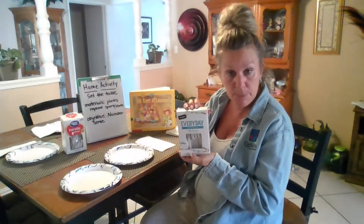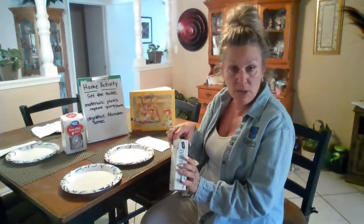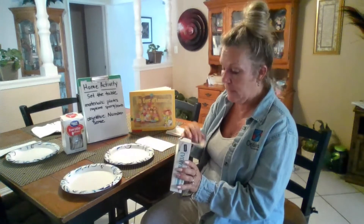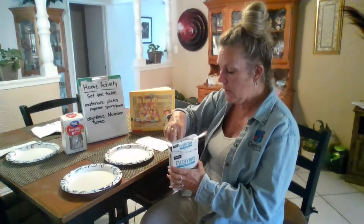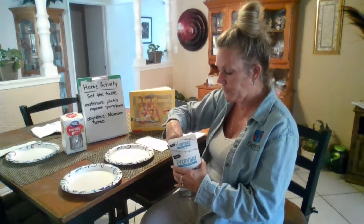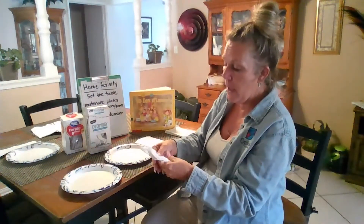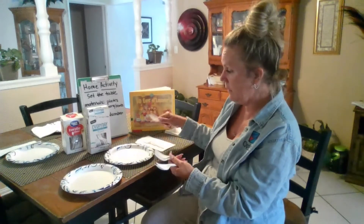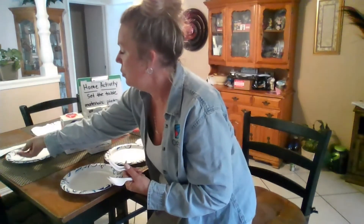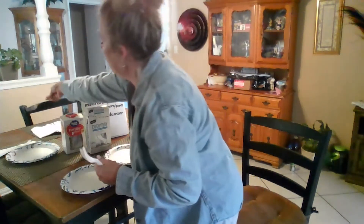Then the same thing with forks — I'm using paper plasticware, so I would give my child the box. They're going to need four, so they take some out. It's probably going to be more than four, and they're going to count: how many do we need? One, two, three, four.